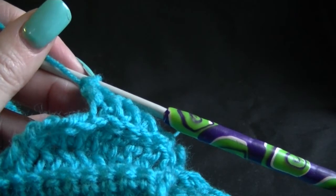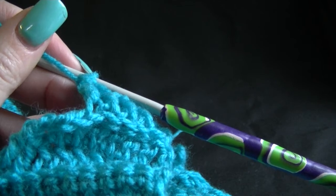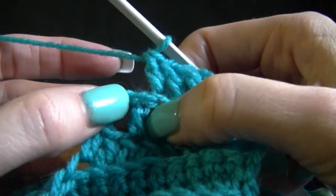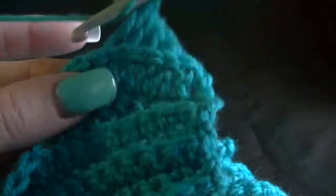And then we want to skip 1 and work into the top of the chain 3. So skipping 1 which is here, working into the top of the chain 3 here. Chain up 3 and turn it around.